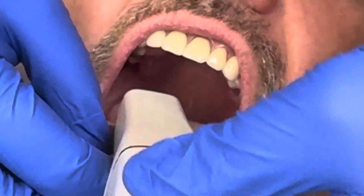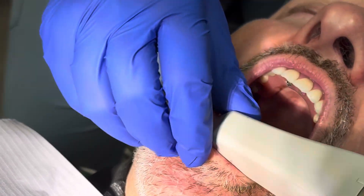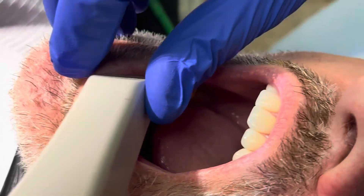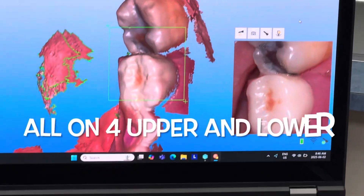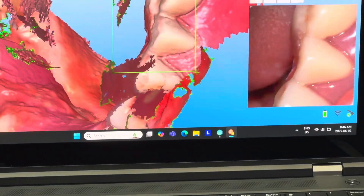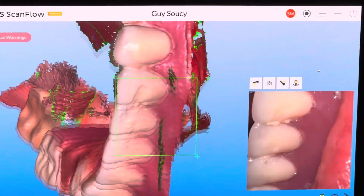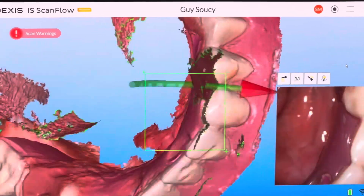We're going to start by doing an impression of both the upper and the lower arches with the prosthesis in place. This patient has an all-on-four upper and an all-on-four lower, which we did about four months ago. He's back in and wants to get the finals done, so we're going to do a pickup of the teeth first.